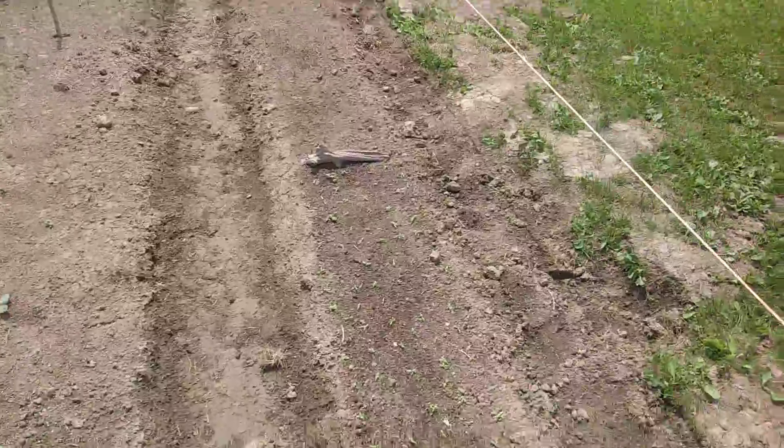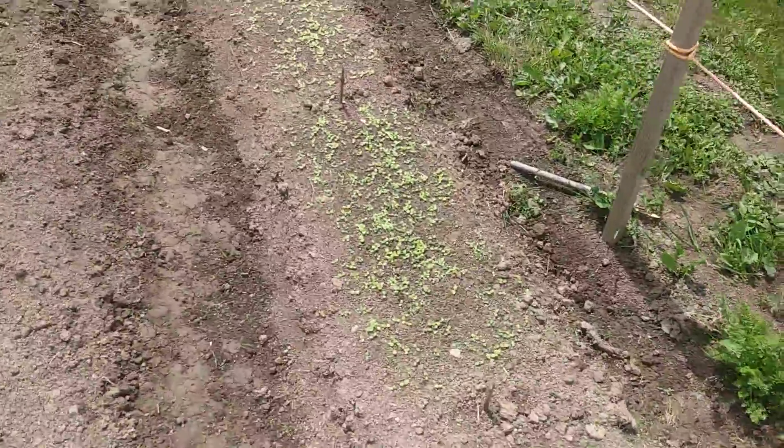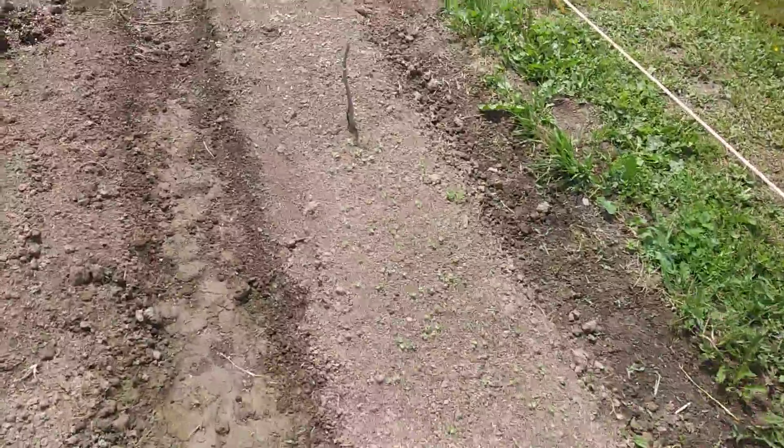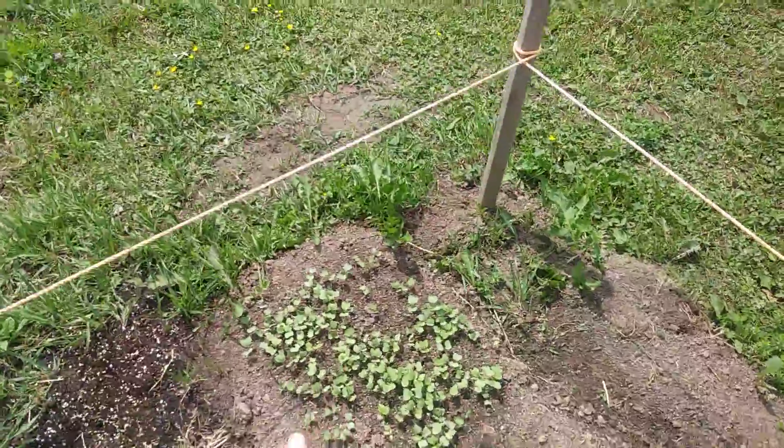step into the garden. Here we have chard — it's chard that we're gonna be dehydrating for winter use. We've got spinach, lettuce mixes, kale, and endive. Then radishes at the end, and the radishes come up really fast.